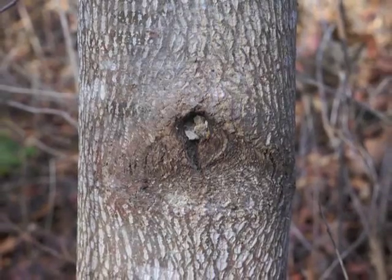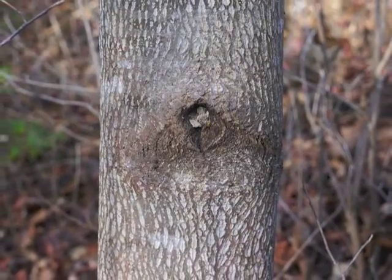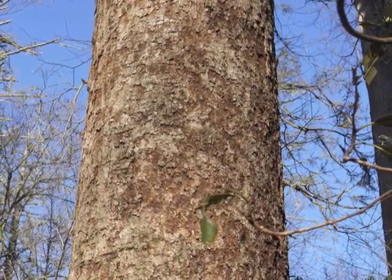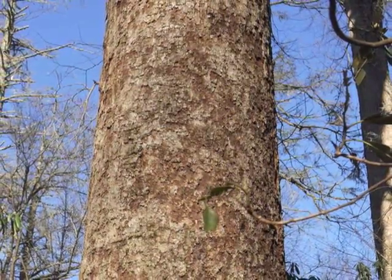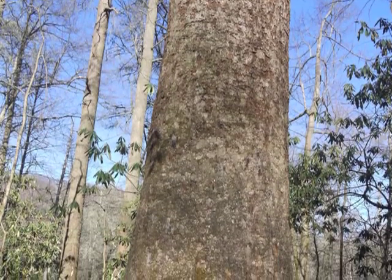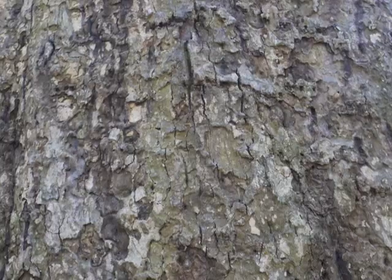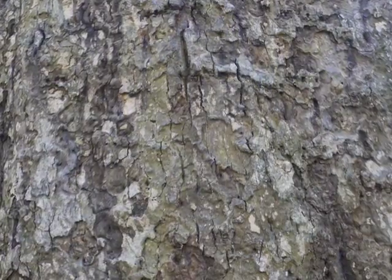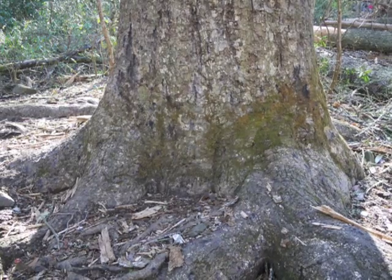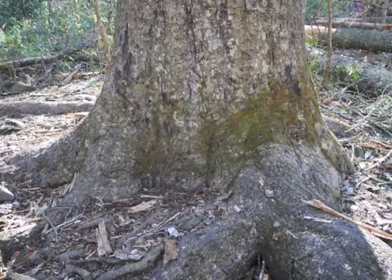A dead branch broke from the tree here — check out the bark pattern above and below the former branch site. This bark looks quite different, as if it's not from the same type of tree. Actually, this is the bark of a very old yellow poplar tree midway up its trunk. Here's the bark closer to eye level on this very old tree; it is hundreds of years old and is protected within the Joyce Kilmer Memorial Forest in North Carolina.